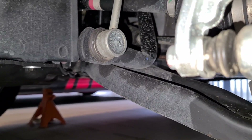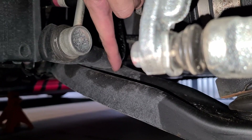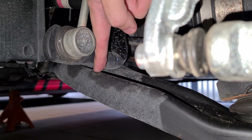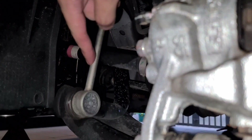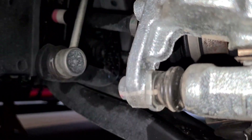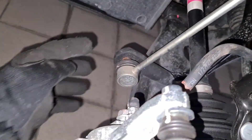Currently this is the problem with the stock sway bar end link — as you can see the sway bar is hitting the lower control arm. Look at that clearance, sobrang liit. With the shorter end link, pag umiksi na tong rod na to, at least itong sway bar aangat na sya so that it won't be hitting this area. We finally got out the nut over here.